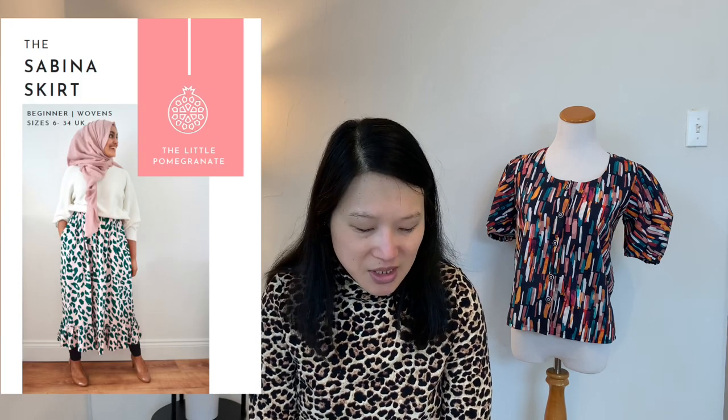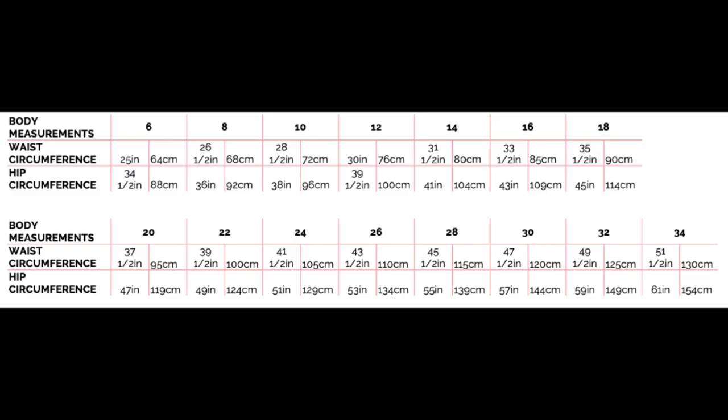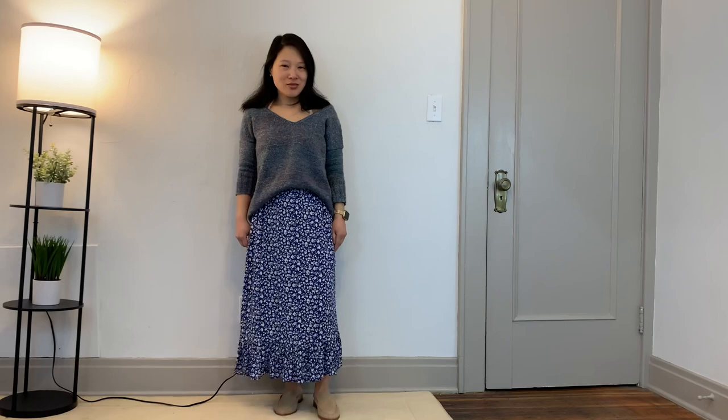My last bottom for March is the Little Pomegranate Sabina Skirt. This comes in sizes 6 to 32 and I made the size 6, shortening the skirt by 3 inches and sizing down one size from my body measurements — which was a really good decision. I used a Cloud Nine rayon fabric in a blue floral print, which I think is a really beautiful fabric. This was part of my Sew Frugal 22 challenge so I have a full review on my channel. In this clip I've styled it in a transitional way with my handspun sweater gently tucked into the front of the skirt and tan mules. It's very romantic and soft and I think I'll get quite a bit of wear out of it when the weather warms up.